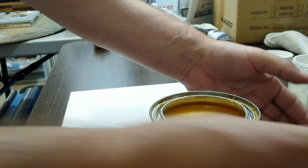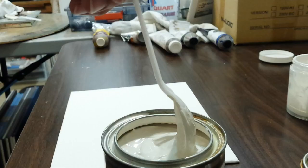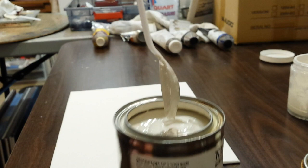This typically needs to be stirred because the oil will separate, so I'm going to stir it. Make sure when you stir you get all the way down to the bottom of the can and really scoop up all the material, because the pigment will settle out. You can see it's very thick at this point, and you need to thin it down a little bit before putting it on the canvas.